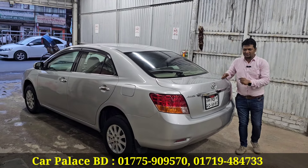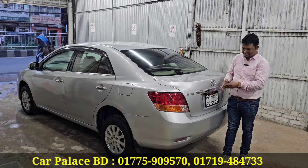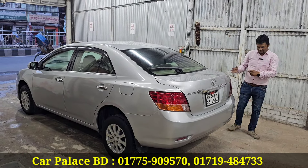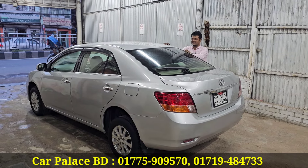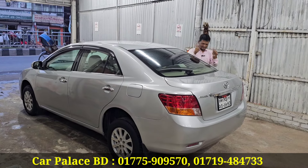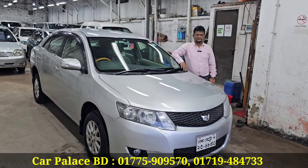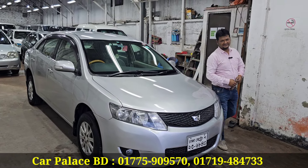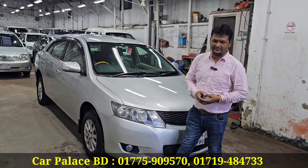Assalamualaikum, Waalaikum Assalam. Alhamdulillah bhai. Welcome to Car Palace BD. This is a new shape car. Check the suspension quality - it is absolutely strong. Aekdoom strong, push start, new shape.